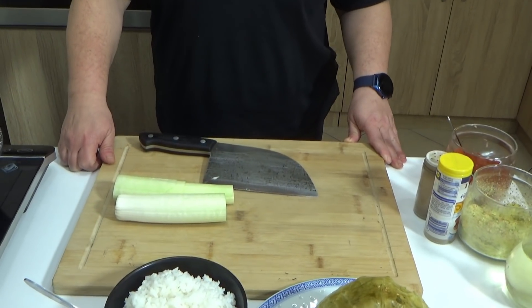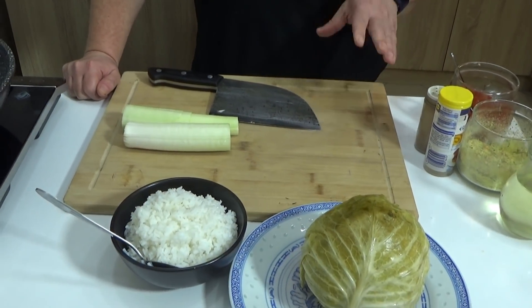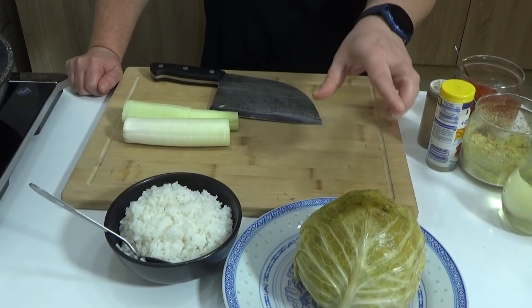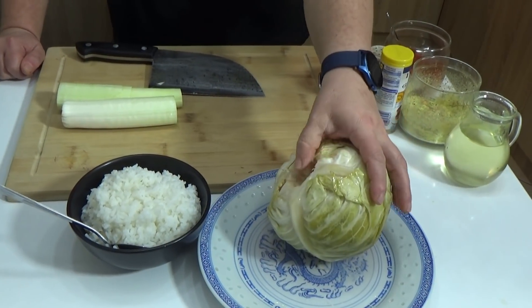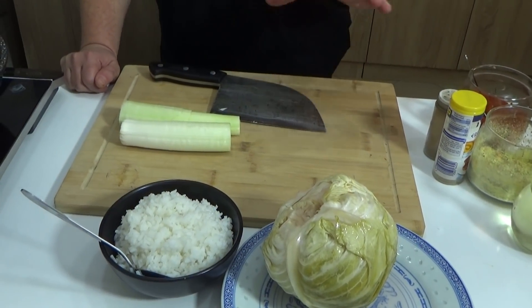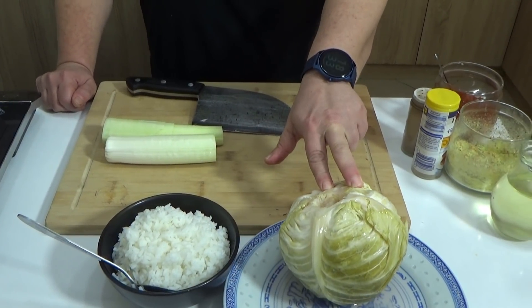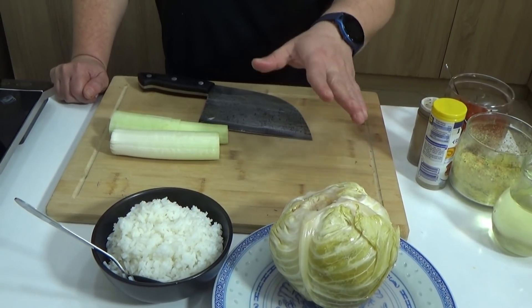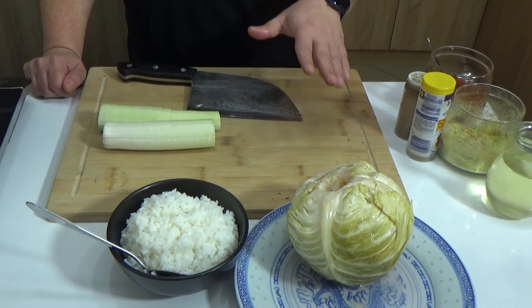Pozdrav svima, dobrodošli na moj kanal i moju kuhinju. Nekada nas mrzi da motamo sarme, nekad imamo ovako malu glavicu kupusa pa od nje zaista ne možemo da zavijemo sarmu. Ja ću vam ovog puta pokazati kako, kad imam ovako malu glavicu, pripremim nešto što je nalik sarmi ali nije sarma — brže se pravi, nema motanja.